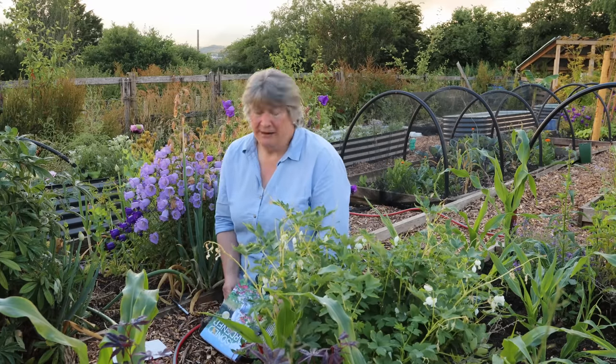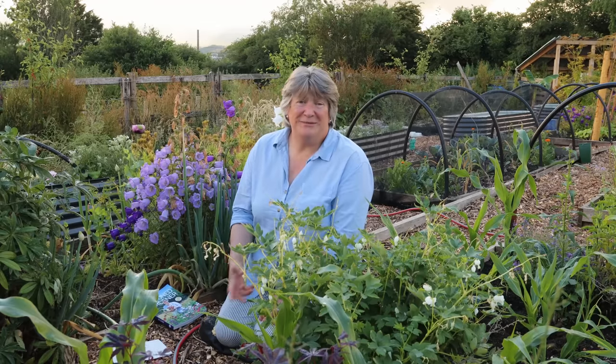Beetroot is a really valuable one for us and increasingly I grow it less and less as a summer vegetable and more and more for the winter. I harvest them, pre-cook them, and freeze them. Then in the winter when I want to use them I can just grab a few out of the freezer and toss them straight into a hot roasting tin — and because they're already cooked, all you're doing is thawing them and giving them a lovely crunchy, caramelized outside. They're really lovely.